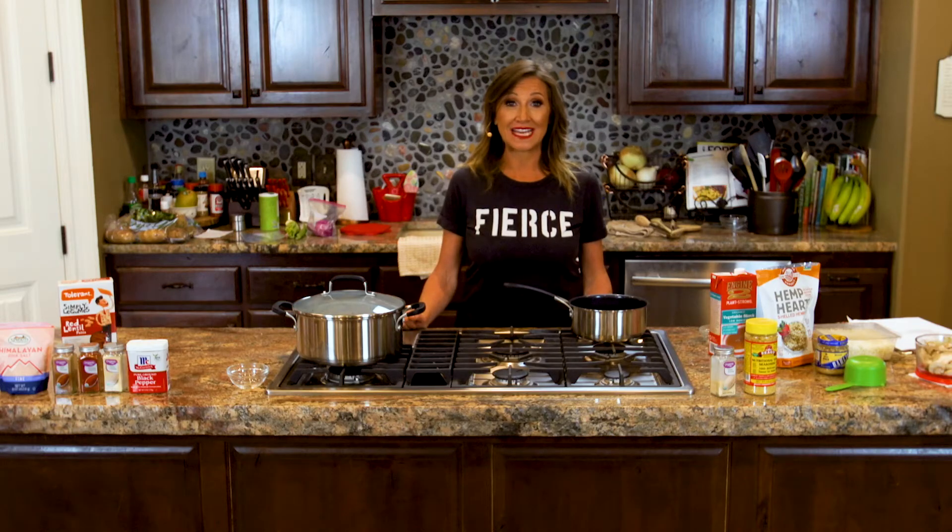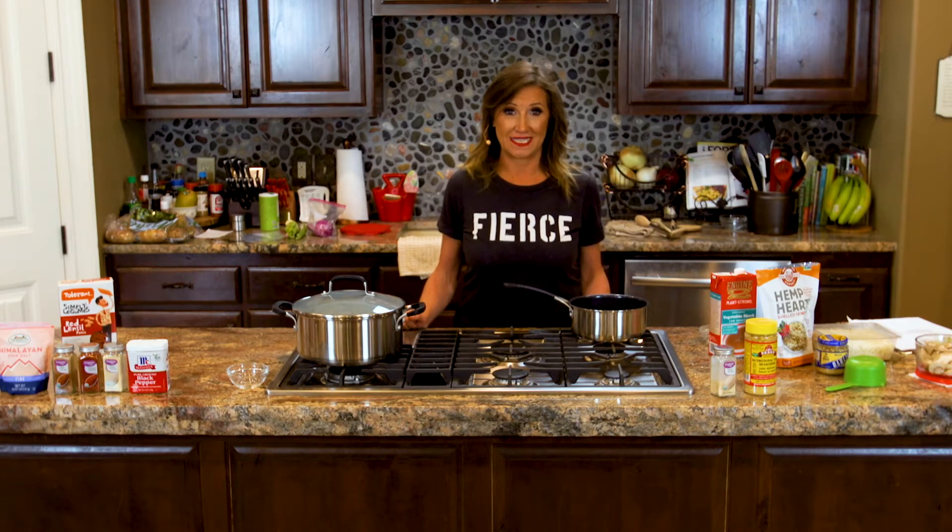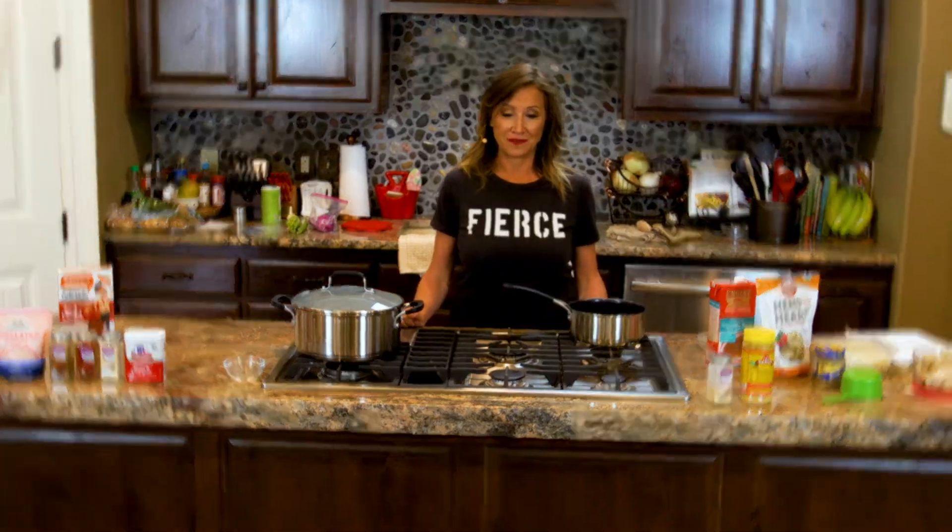In this video, we are going to make lentil vegan pasta alfredo, sure to be a favorite.